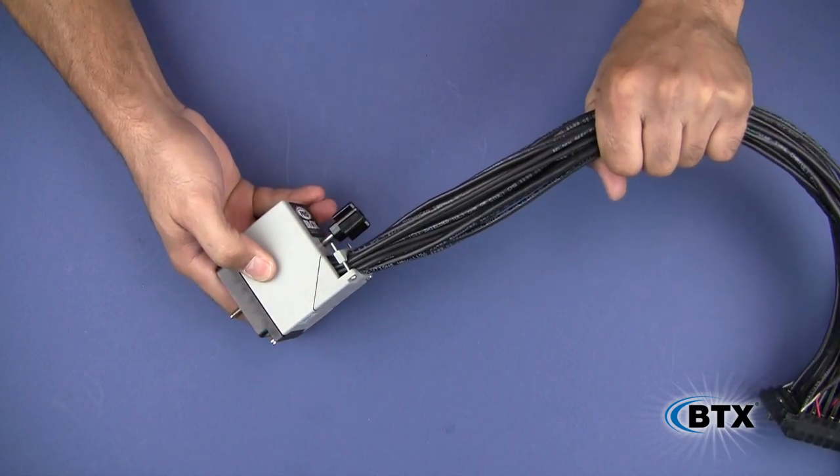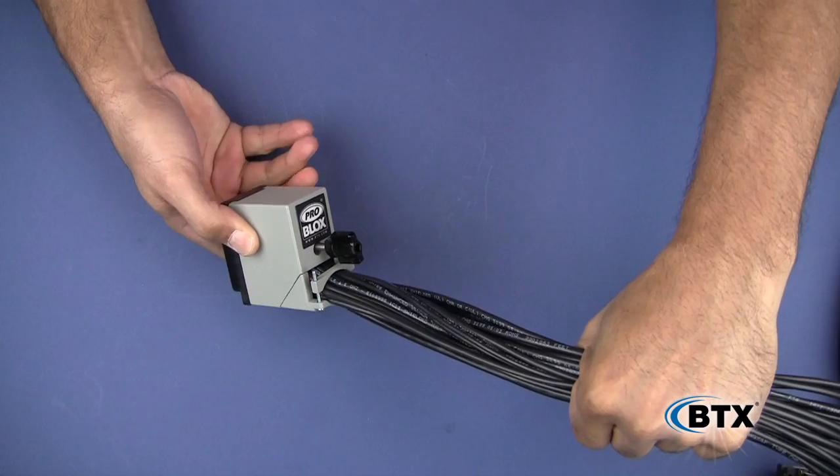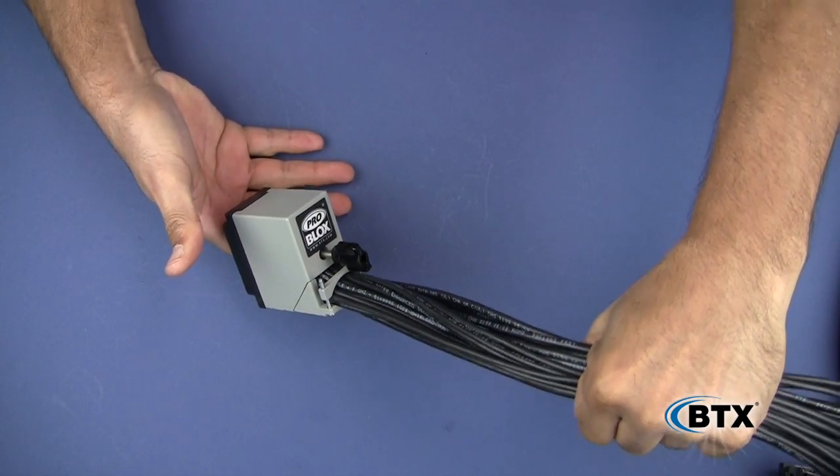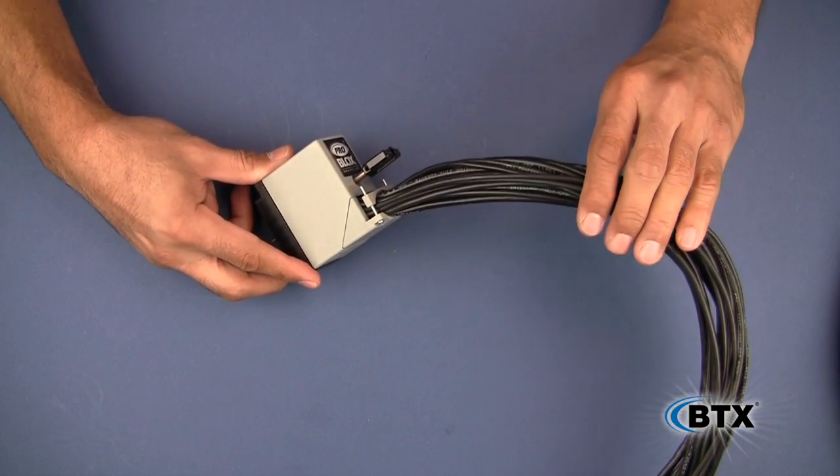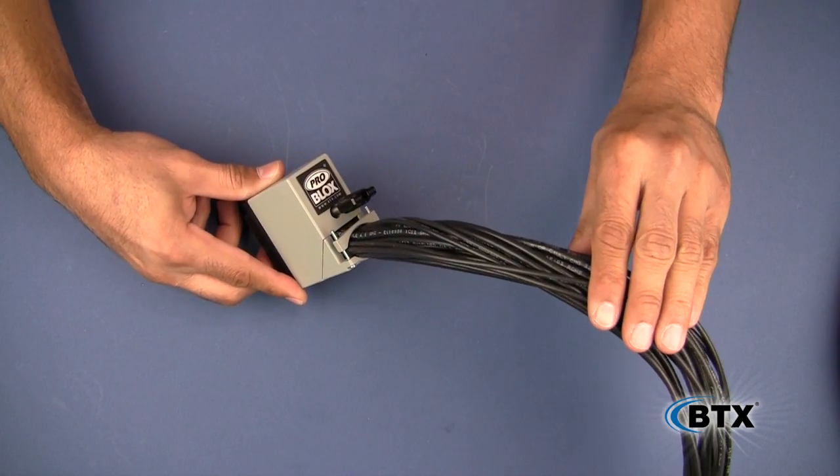Pin layout or position should be addressed at this time. You may need to stagger the conductors by cutting them different lengths when using a multi-conductor video cable like the BTX RGB 5P.